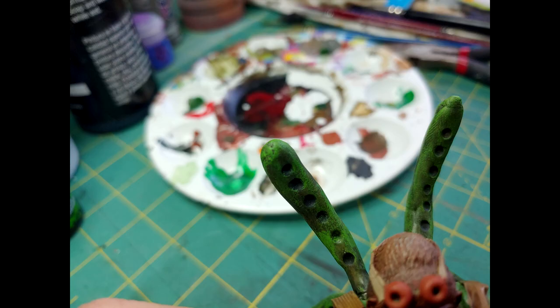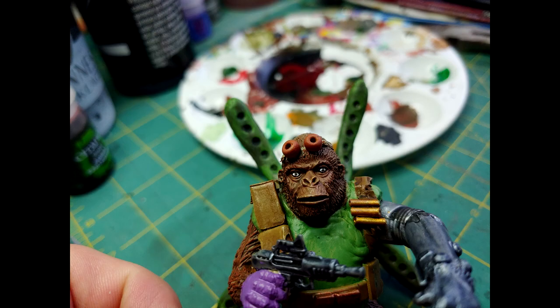I then added some highlights to the tentacle area with a light green, and went over the entire fur on the top of the head of the gorilla with a red and light tan, just bringing out those facial features a lot better. Then I just added the eyes.